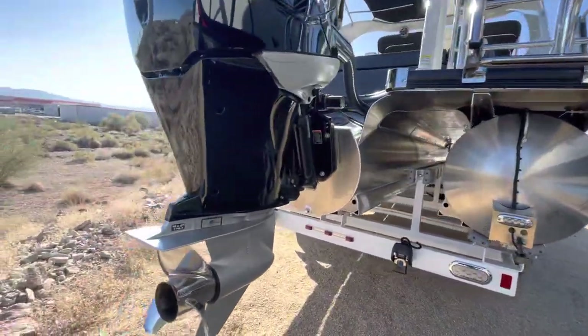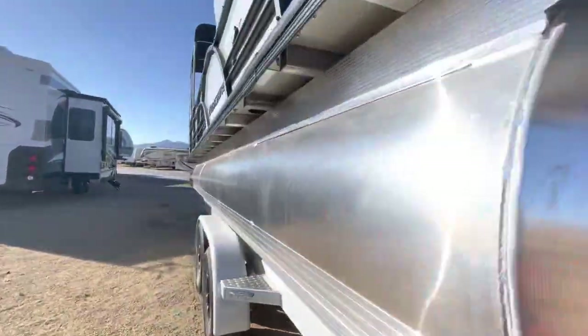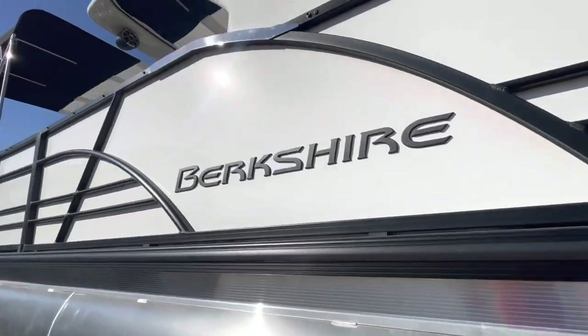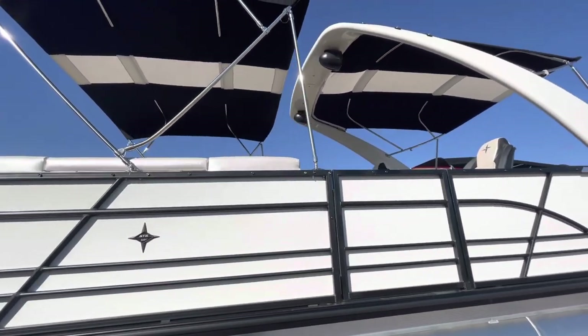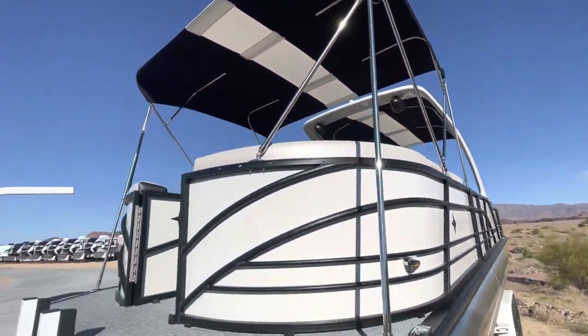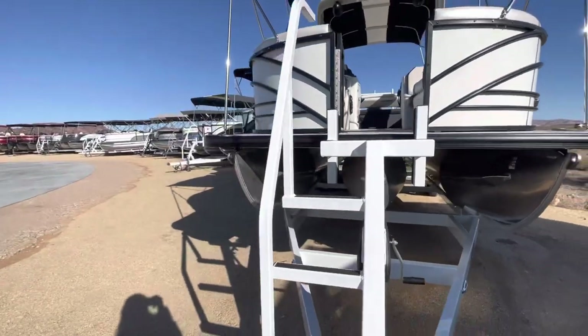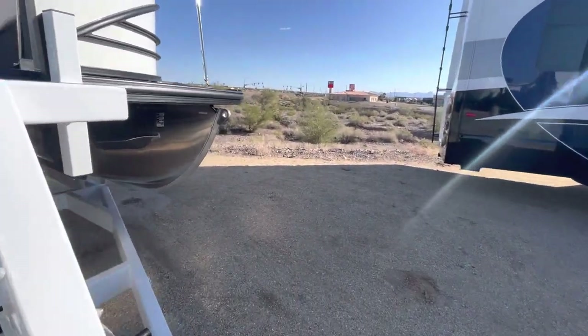I just want to show you guys a quick outside tour of how pretty it is. Black and white is always so classic. This has two separate biminis — it's tricky when you have the arch, but they did a good job on this one. I am 35 weeks pregnant, so just bear with me!